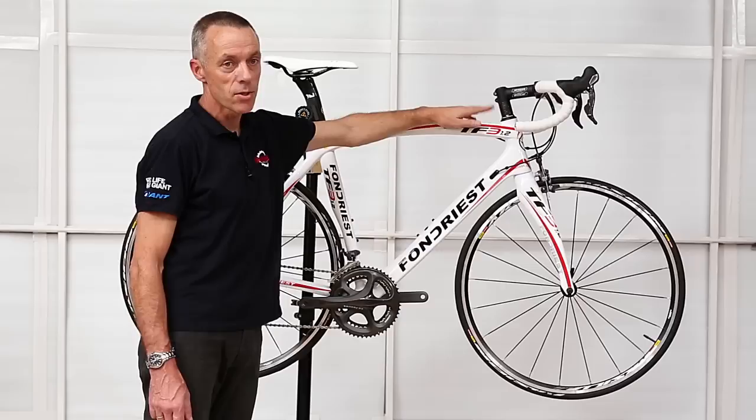If you've got any questions at all about these, please drop into the shop — they're fantastic bikes. We have a number of others, some with electronic groupsets and some with Campagnolo groupsets, and we'd be happy to show you those as well. Thank you.